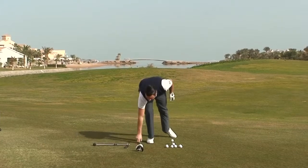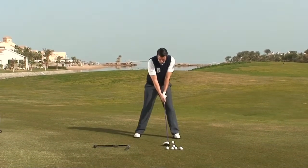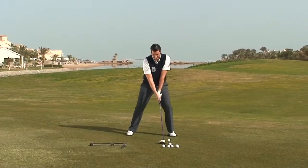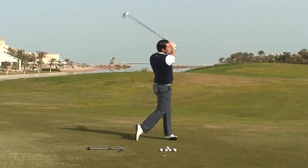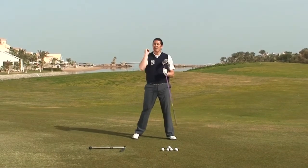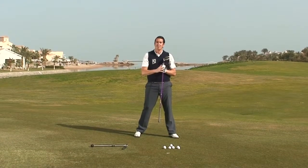Into the driver — make sure we've teed it up nice and high. We address the ball, powerful setup, one rehearsal and then we let it go. Lots of width, lots of power, lots of consistency. This is definitely a drill that's going to help you.